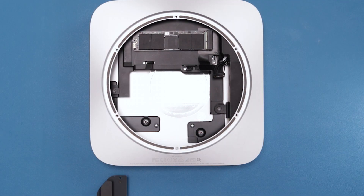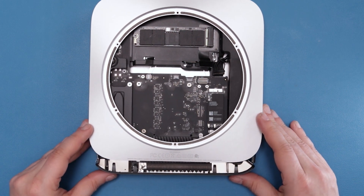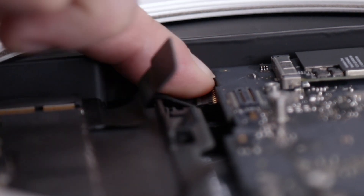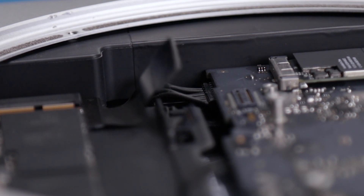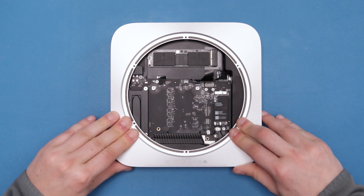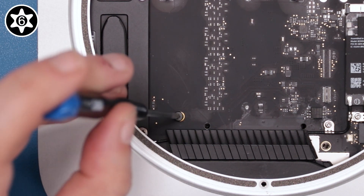We can now slide the logic board in until there's a little bit of resistance. This gives us just enough room to slide the power connector back into its slot. Once the power cable is fully seated, you can push the logic board the rest of the way in so that it sits flush along the back edge. Finally, secure the board with the Torx T6 screw you removed earlier.